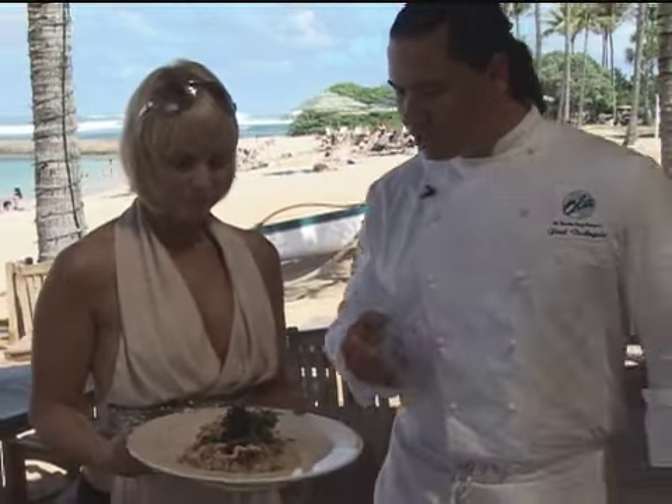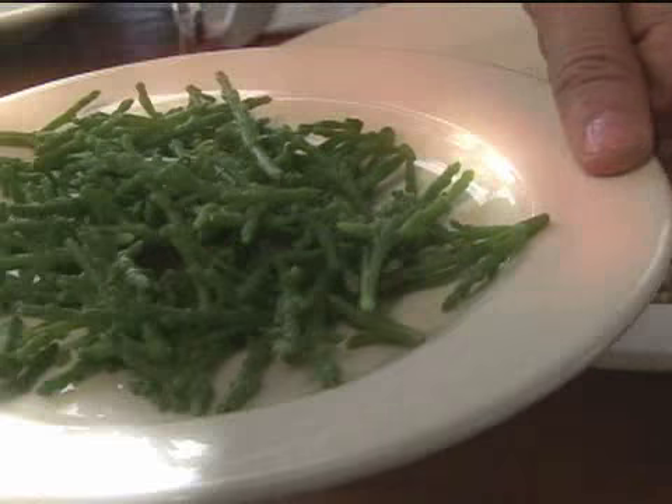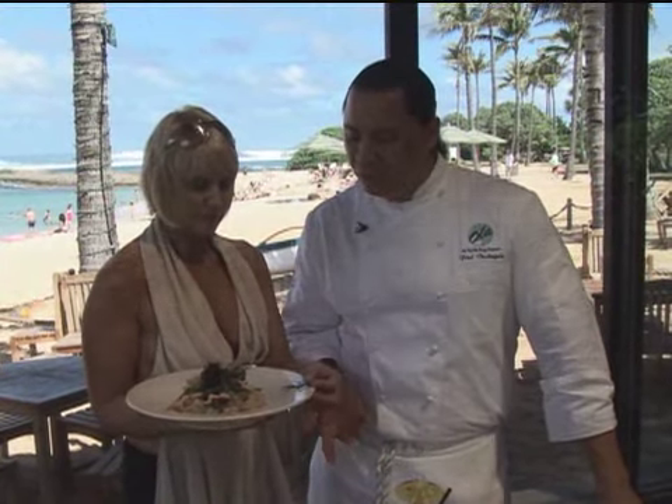What we have is just what you were saying, the sea asparagus. It does not look like your typical asparagus. It's just a name for it, because if you look at it, it does look a little similar, but it has nothing — it's not related at all to your asparagus that you commonly know.